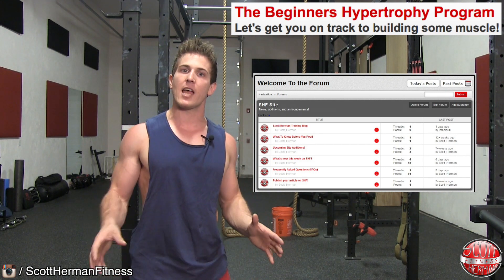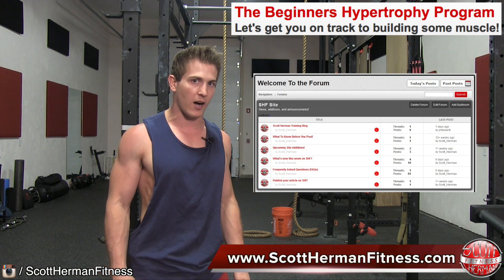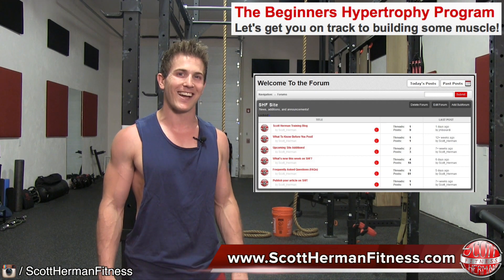For more great tips, exercises, routines, and meal plans, be sure to join us at scotthermanfitness.com. As always, more good stuff coming soon — see you guys!